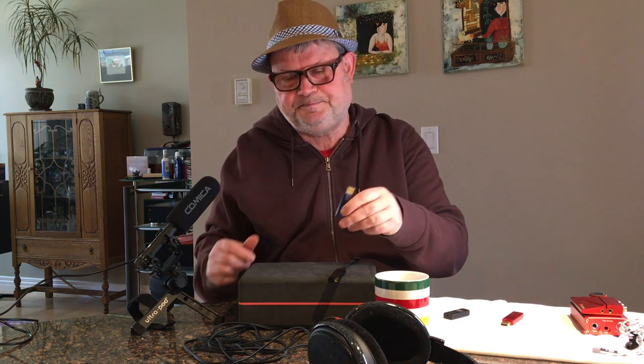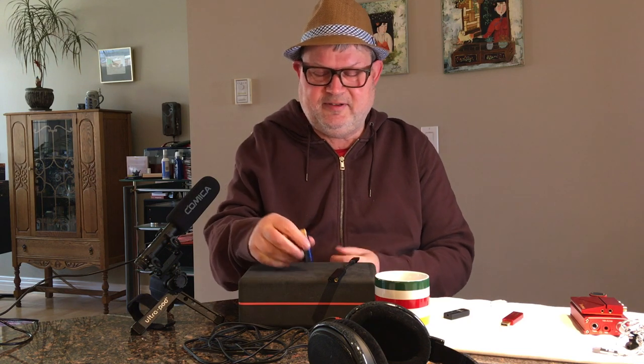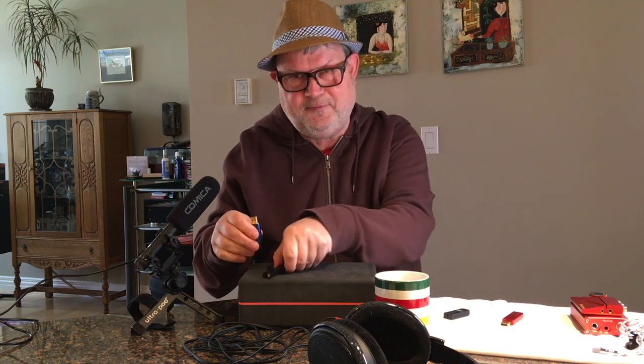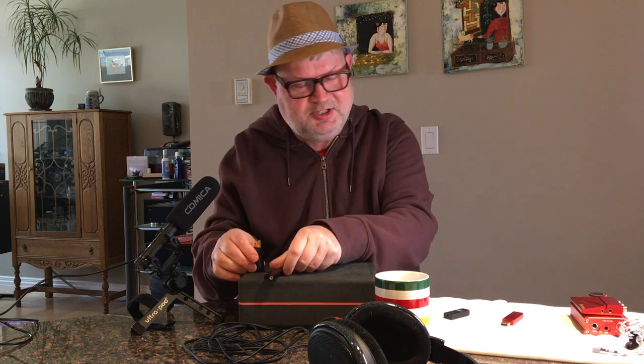A word on the differences in resolution: the DragonFly is limited by its driverless technology to 24-bit/96 kHz. Only the fewest files are actually hi-res files and I don't have any of them, so it doesn't really matter which resolution each of these has. The most important thing is they have the same DAC chip and yet they have different sound.